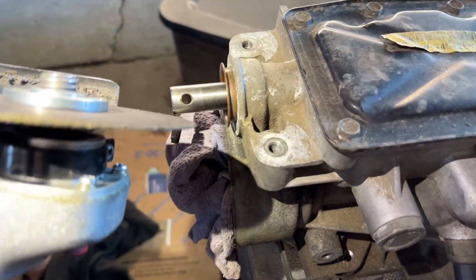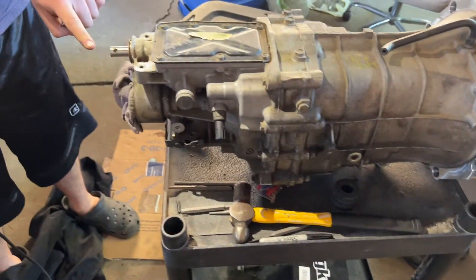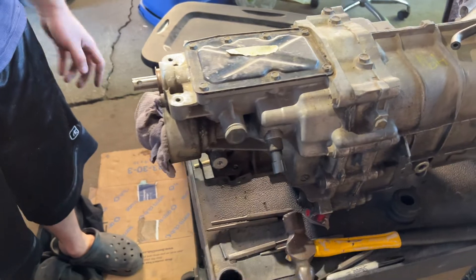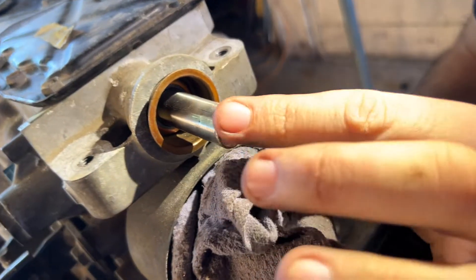There you go — that's the piece you have to cut off. Now you just have to round out the edges so you don't cut yourself. I filed down the edge so it's no longer sharp.